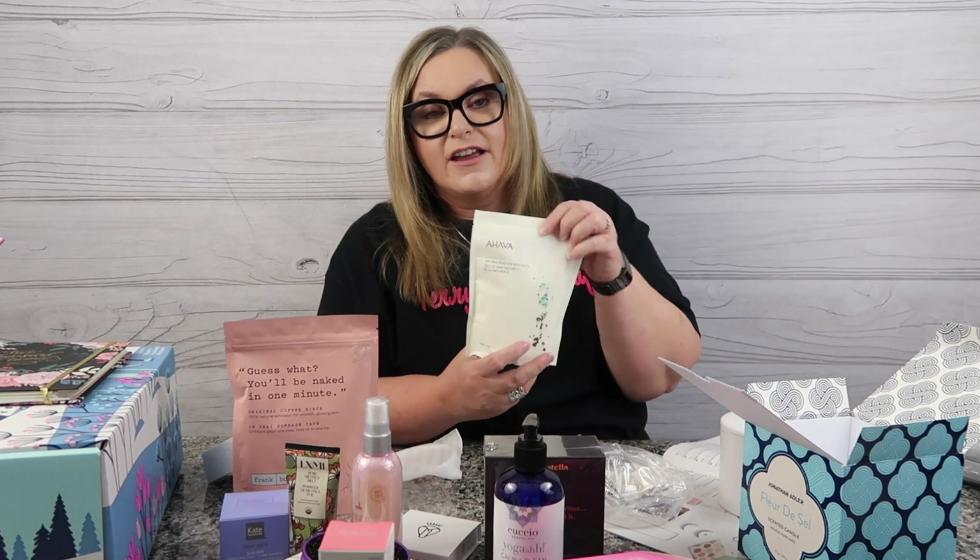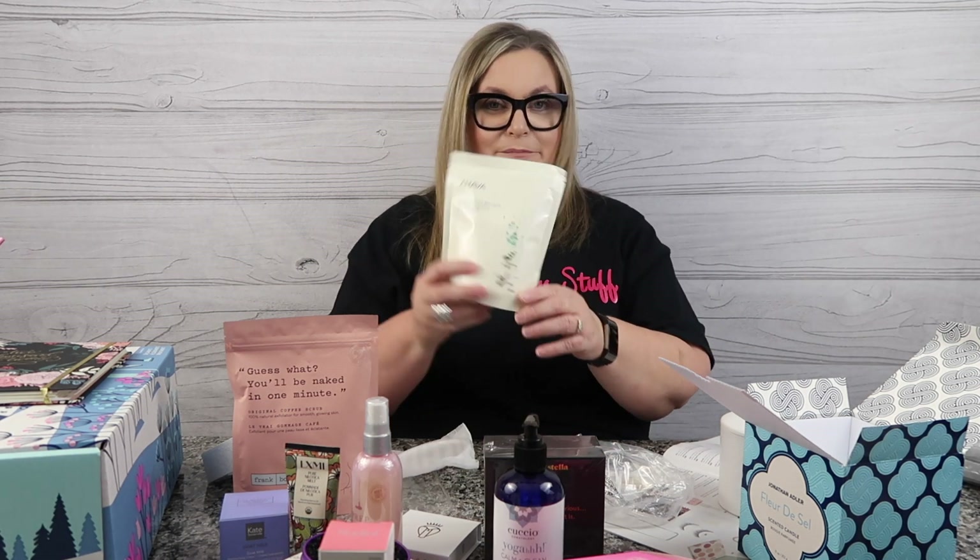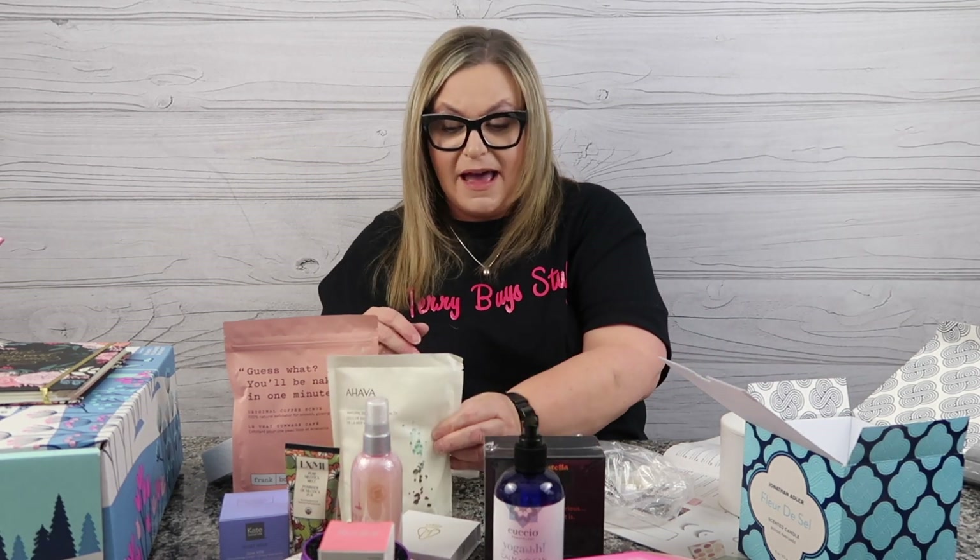Another customization was the Ahava Natural Dead Sea Bath Salts. I use these a lot as a foot scrub. I already have a big plastic container I can dump this bag into — I got three of them last year's winter FabFitFun, gave two away as gifts, kept one, and it's down to the bottom. So it's cool that I'll be able to dump it back into my container and have more Ahava bath salts.